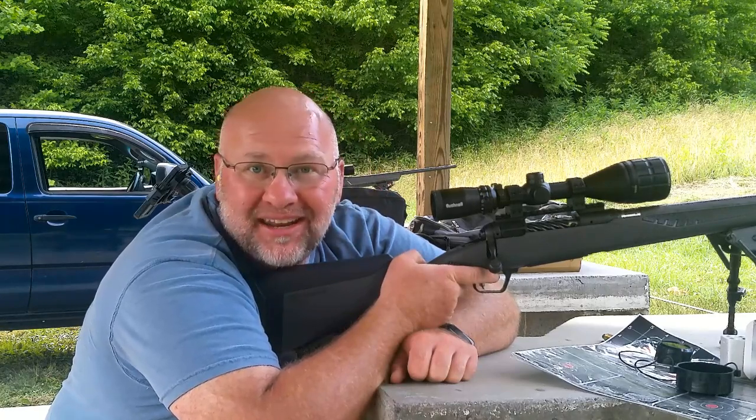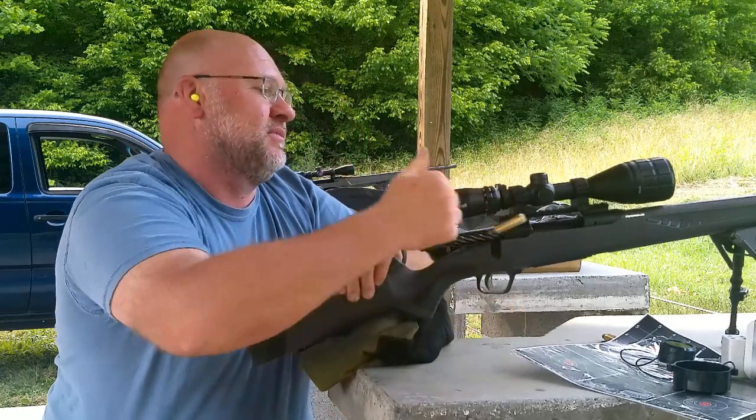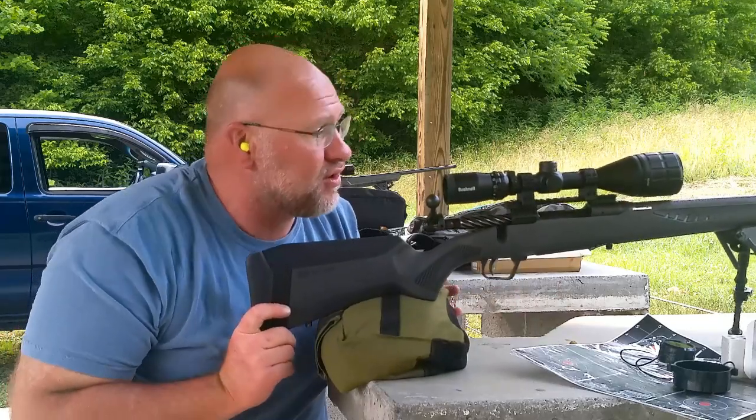That was a 10-inch gong — not bad, especially for me. I'm going to call it good. This is an awesome gun. Very, very awesome gun.